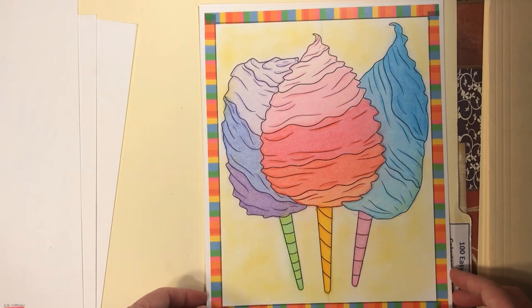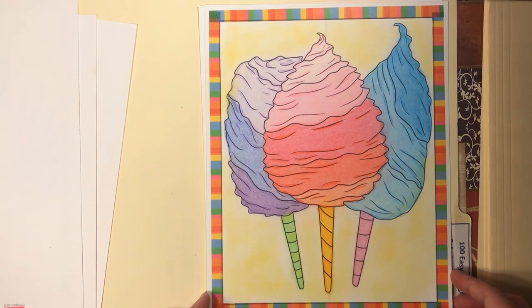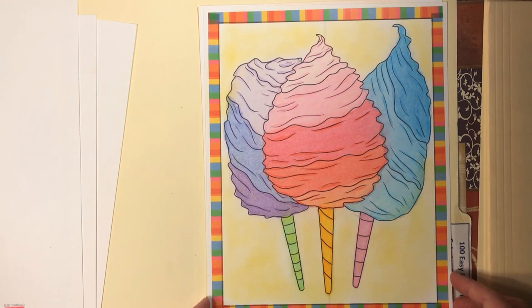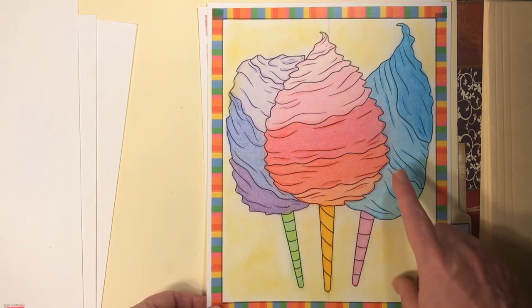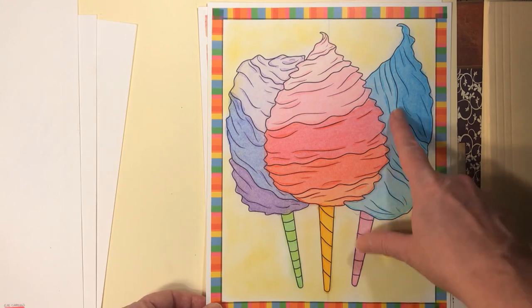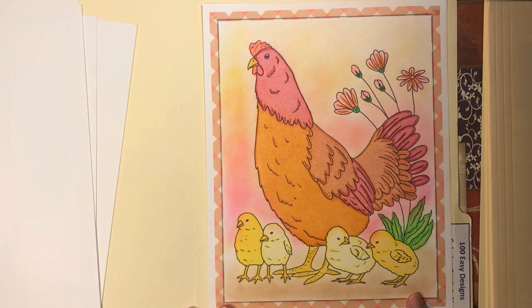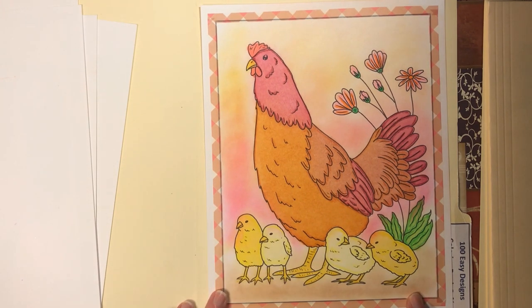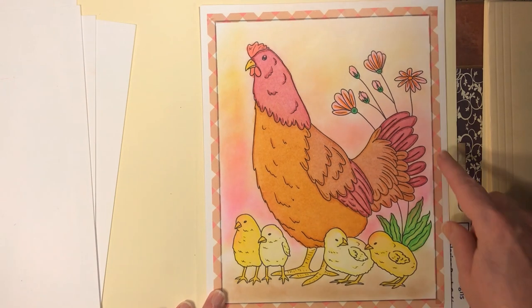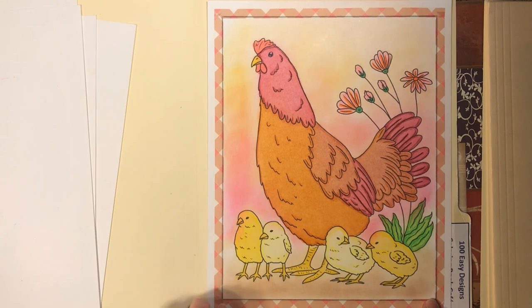This one I was testing out my Y-cube oil pastels — I just did them with that, highlighted a bit with colored pencils, and eyeshadow background. The same for this one, and I really like the way this cheeky one came out. I also really like the way this washi tape looks with this one.